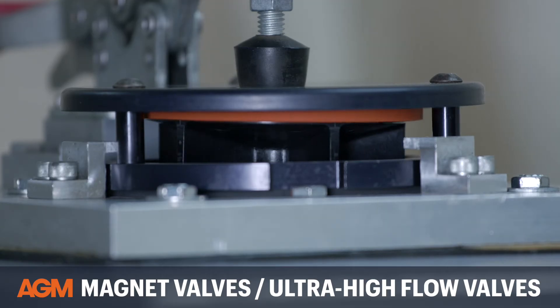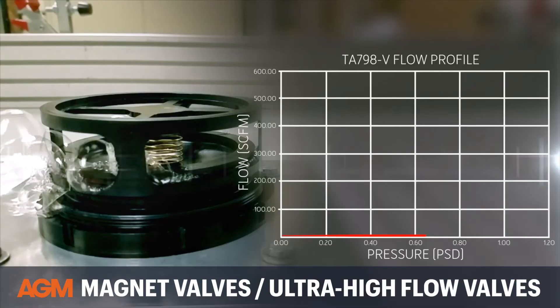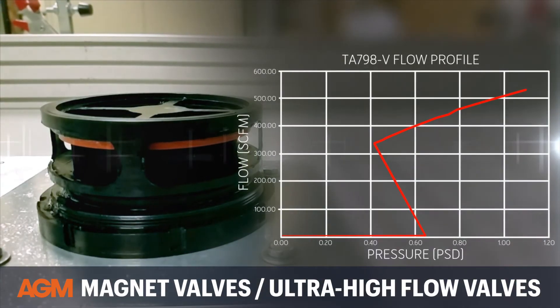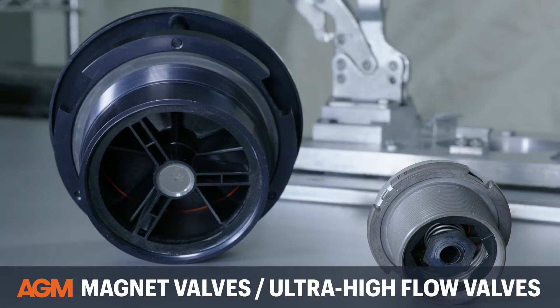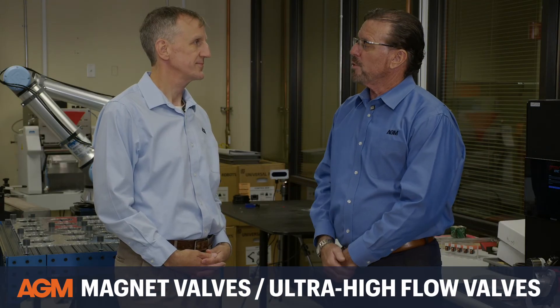The breather valve protects the container from the damaging effects of overpressure or vacuum. A magnet valve has a lot more flow than a traditional breather valve, because the magnet valve has magnets holding its poppet closed rather than the springs in a traditional breather valve.